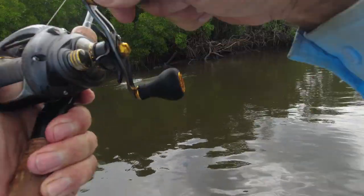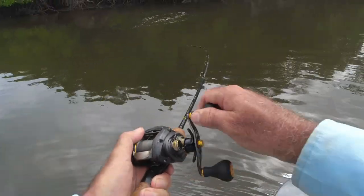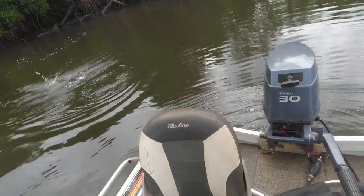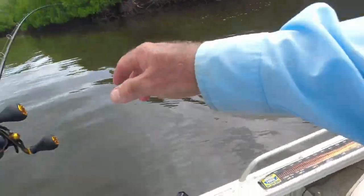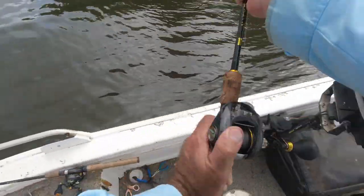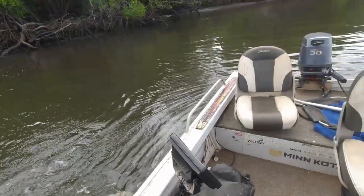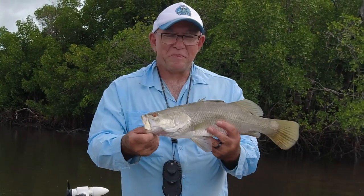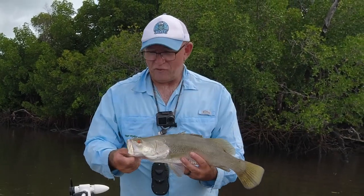Yep, that's a barra! First one in about four hours — so about a couple of thousand casts and I've got one.